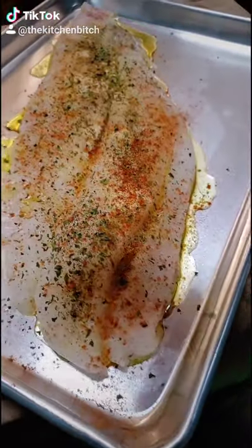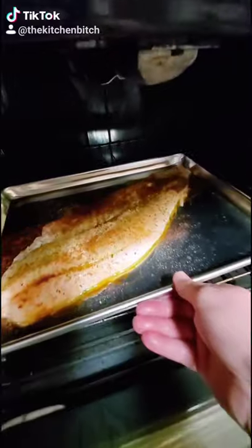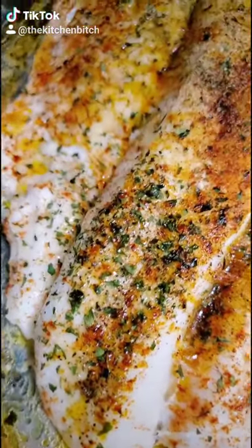Set your oven to 425 and bake for 20 to 25 minutes. Keep an eye on it and make sure it doesn't overcook, because it will dry out.